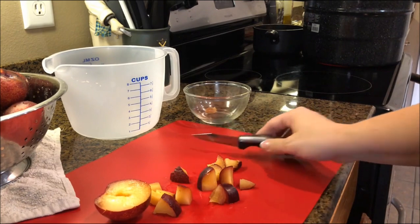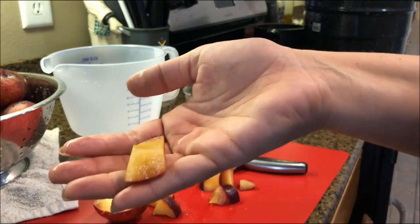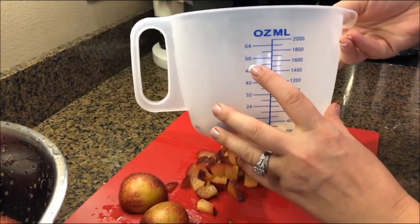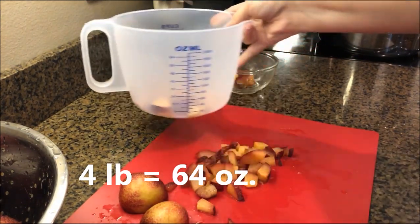I chopped them up to about that size right there. You can make them smaller or bigger — it doesn't matter because they're going to turn to mush anyway. You want to keep chopping until you have 64 ounces, which is about 8 cups of chopped plums.